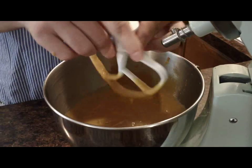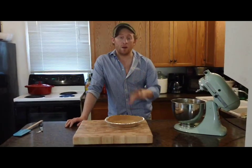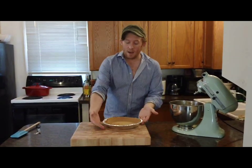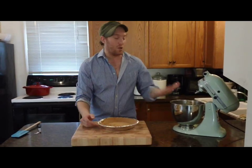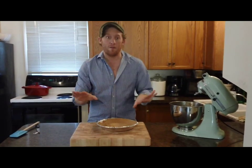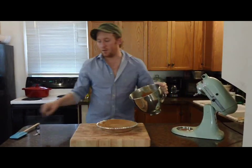Now it's time to add it to my pie crust. I made a graham cracker crust earlier — you can find the recipe on my other YouTube video for key lime pie. I like to use an aluminum pie pan because with a gelatinous pie like this, you can kind of bend and warp it just so that when you cut the pieces, they're perfect. I'm just going to take the filling and dump it right into the crust.